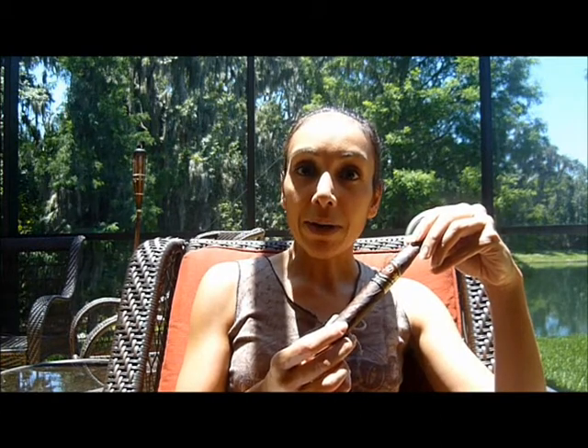Hi, I'm Nada with Smoking Cigar Girl, and today I'm going to be reviewing the La Flor Dominicana Double Ligero Maduro Chisel. This is a 6x54 cigar with a Connecticut Broadleaf Maduro wrapper and Dominican binder and filler. There's a double dose of Ligero in the binder and filler, hence the name Double Ligero.